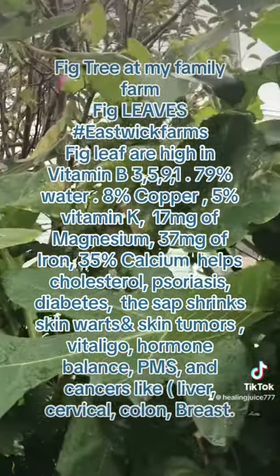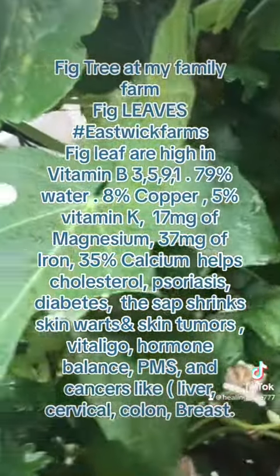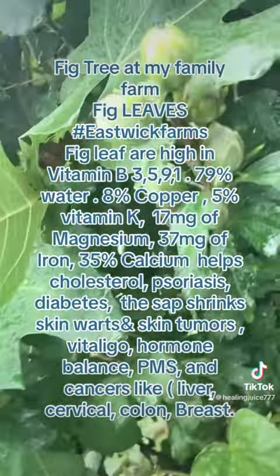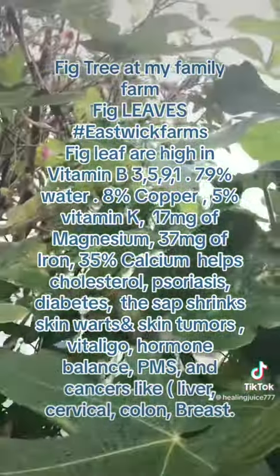So, peace and blessing juice crew, telling you all about the fig leaves. The fig leaves, they also have their flowers too.